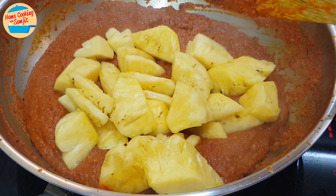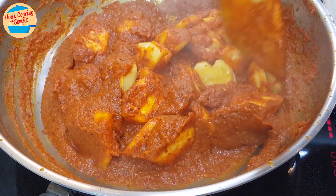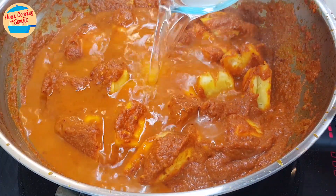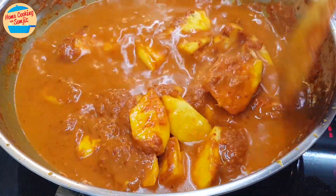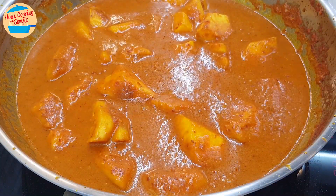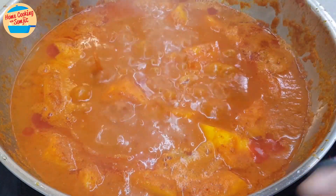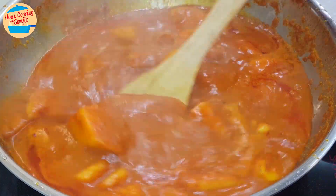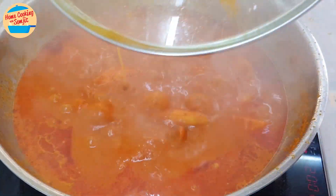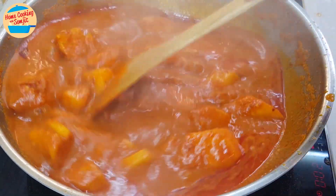Add in the pineapple and stir until the pineapple is coated with curry paste. Add in 500ml of water and stir until all are well incorporated. Cover the pot and allow it to simmer for 10 minutes, or until the pineapple is soft. From time to time, come back and stir, as the curry can burn and get stuck at the bottom of the pan. After 10 minutes, the pineapple curry is boiling vigorously and is well cooked.